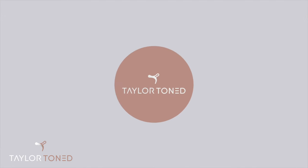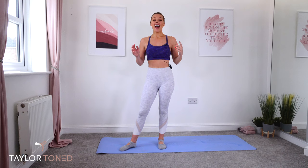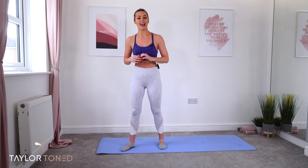Hey everybody, I'm Gabby. Welcome back to Tailor Toned. Welcome to your 30-minute follow-along bar workout. Now this is a bar workout but it's going to be completely barless today and you won't be needing any equipment.